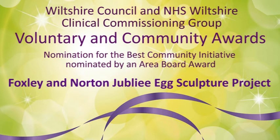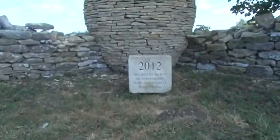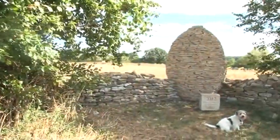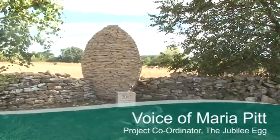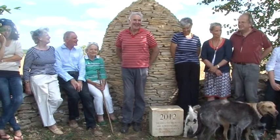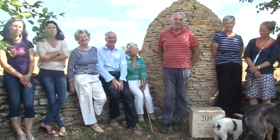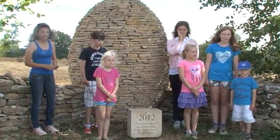The area board in their initiative threw out a challenge and we constructed the egg which stands in the landscape as you will be seeing it. It has brought together the community in quite an unexpected way, and not just our community — it's brought Foxley and Norton together, two tiny hamlets with lots of children who go to different schools.